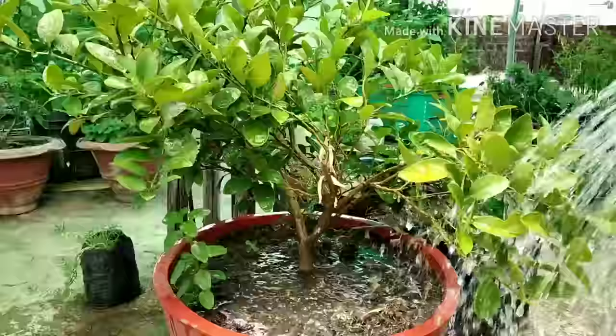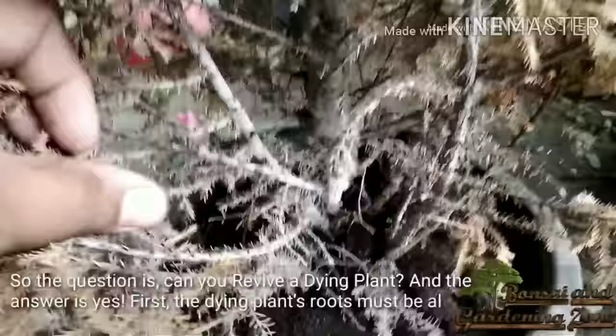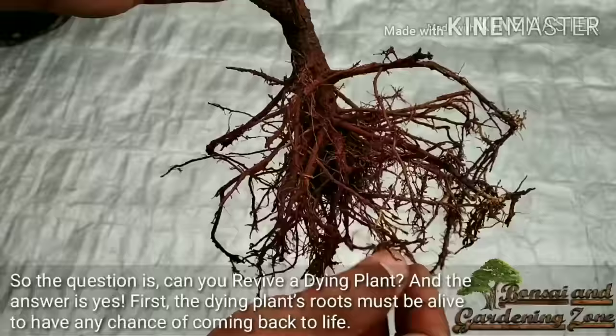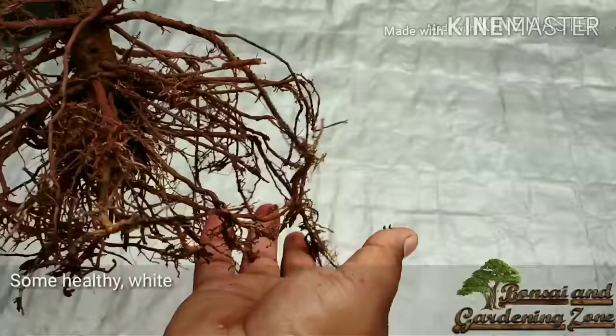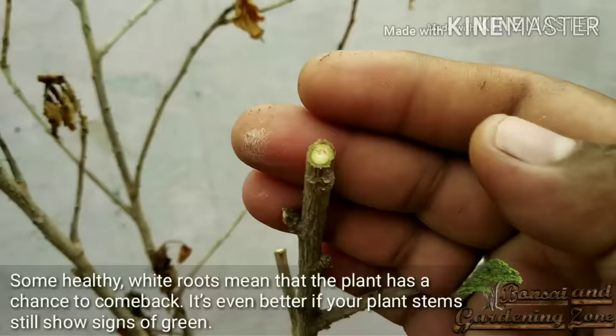The question is: can you revive a dying plant? The answer is yes. First of all, the dying plant's roots must be alive to have any chance of coming back to life. Some healthy white roots mean the plant has a chance to come back. It's even better if your plant's stem still shows signs of green.